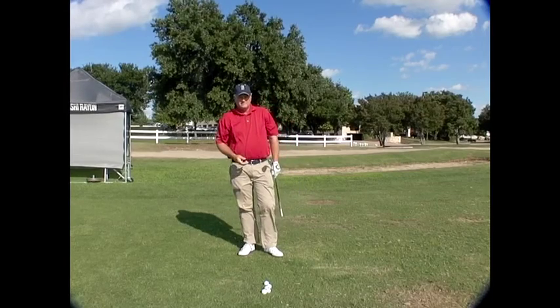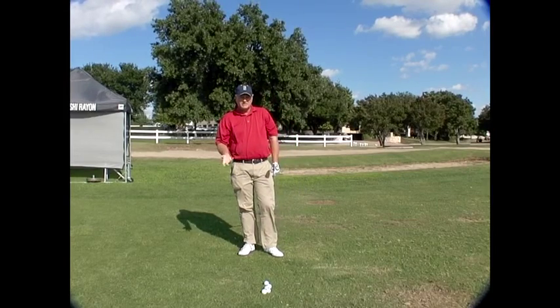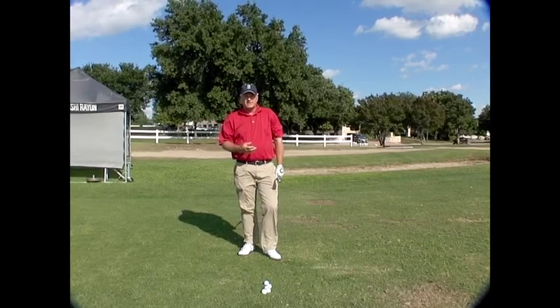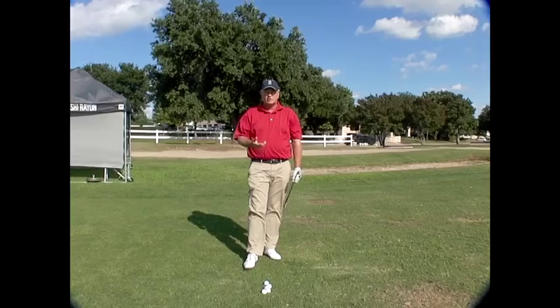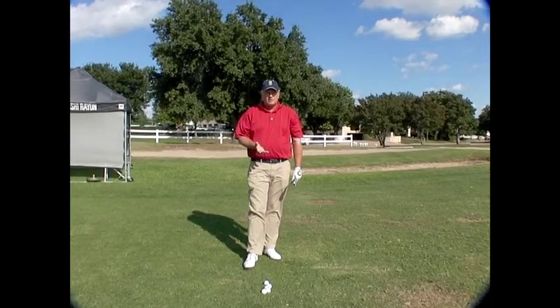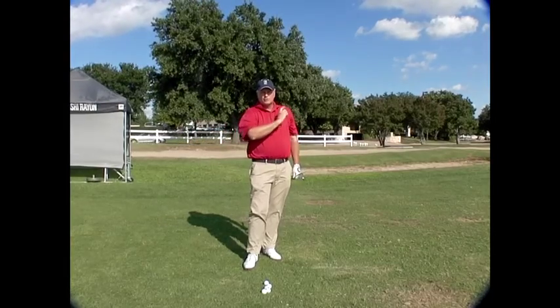This is an 8-iron. I hit that pretty solid. I didn't hit it terribly hard. It's 90 yards to a red flag. I flew it well over the back of the red flag green — that's about 110 or 115, 120-yard shot. I'm not trying to swing hard. I'm just trying to feel the club work through these positions.